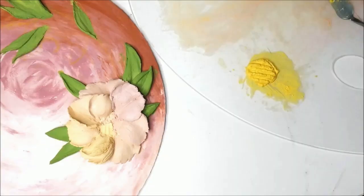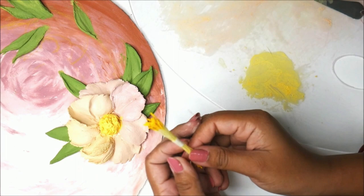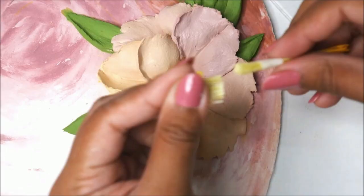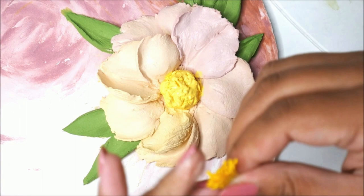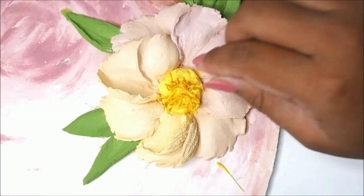Now here I have some yellow sculpture paste which I'm going to place exactly in the center. Now I'm going to insert pollens in that yellow center — cut the pollens first and then part by part start inserting them into the sculpture paste. Take another batch, cut them using scissors. Now after placing all the pollens I'm going to place the petals one by one.